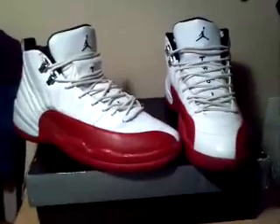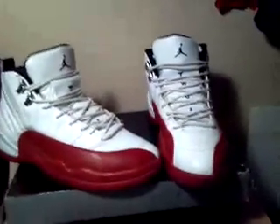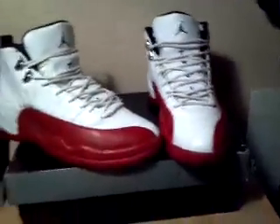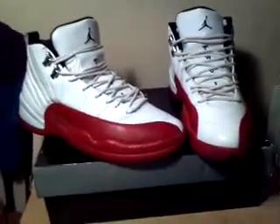Only interested in Retro 11s and I can't ship. I only do local trades around the Broward, Florida area. And that's about it.